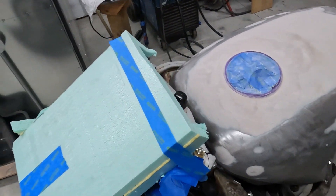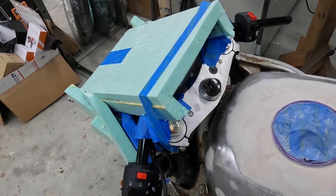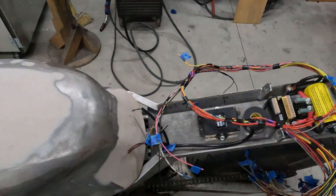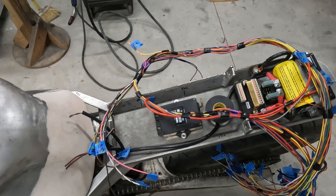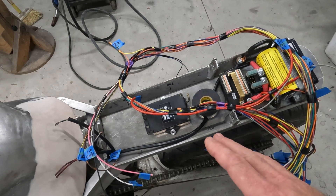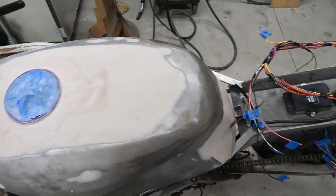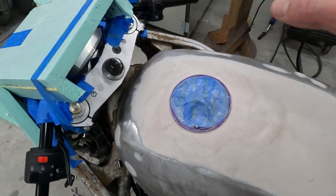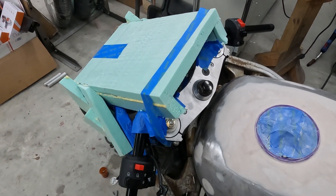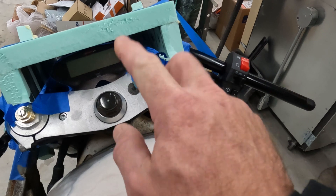Hey everybody, Charlie here. We're gonna make a little short series of videos for making a headlight fairing. I'm pausing on the wiring video, so if you're following along on the channel — the wiring harness is pretty much done, there are a couple little connections still needed. I've already been able to mark on the frame where the zip tie tabs go that hold the wiring in place, and I went ahead and built the mount and mounted the speedometer, as you can see right there.